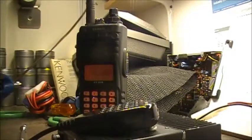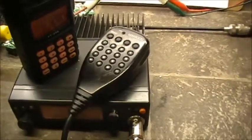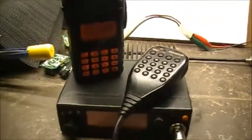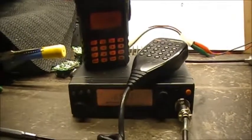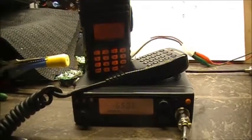Anyways, that's how you fix up a keypad on one of those. Hope you enjoyed the video folks. All the best, and we shall chat later.